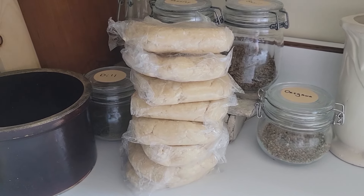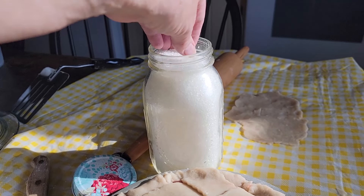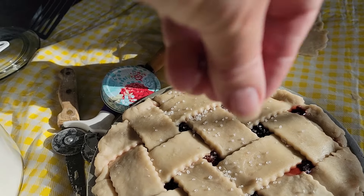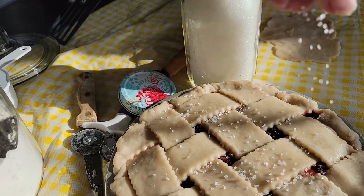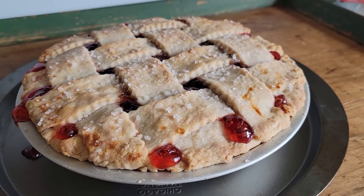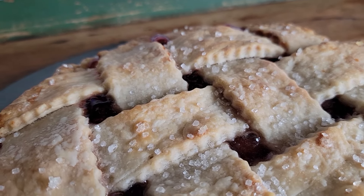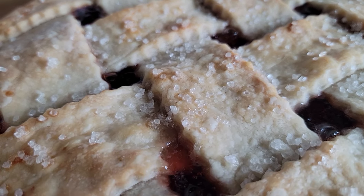Did you know that pie dough freezes excellently? When I'm in the mood to make pie dough, I make multiple packets — a top and a bottom — and package them separately in plastic bags, because sometimes you only need one for a quiche. I don't freeze the two together. Making pies is like David on the tractor — I could do it all day. I always have cherry pie filling in my pantry, so if company comes you have an instant homemade pie.